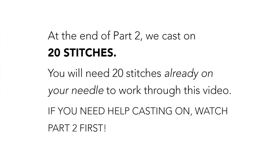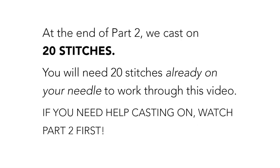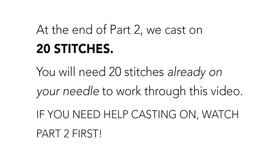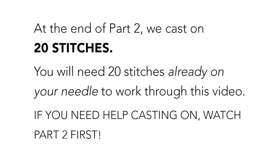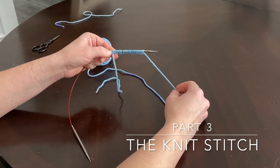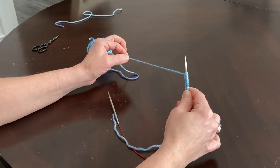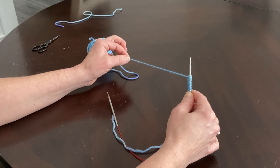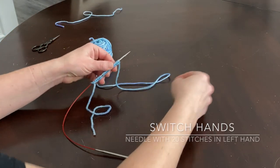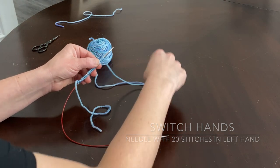At the end of part two we cast on 20 stitches — you will need 20 stitches already on your needle to work through this video. If you need help casting on, watch part two first. I've now got 20 stitches on my needles. You were holding the needle in your right hand; now we're just going to switch so you move your needle over to the left hand.